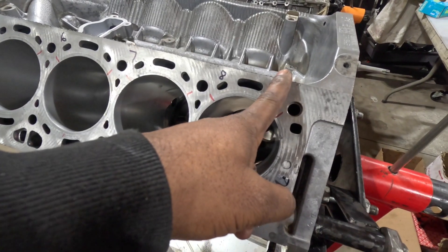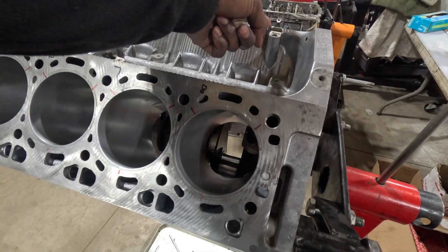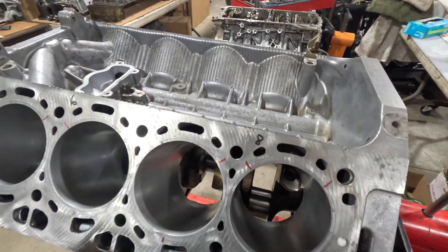We're going to start with the number eight piston — that's the last one in the block — and then one opposite, and then vice versa, continuing on.